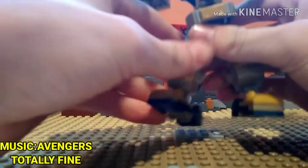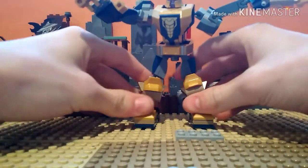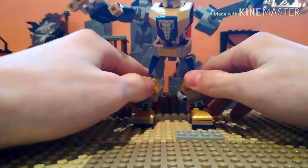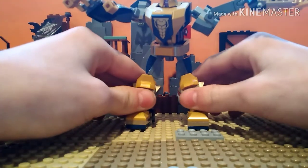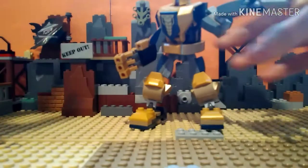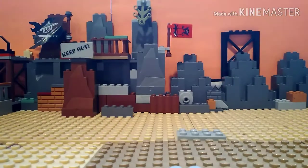Hey guys, what is up? It's What If here. I'm back with another video and today we are reviewing the Avengers Thanos Mech set, which has 152 pieces, retails for $10, and is recommended for ages 6 and up. I'll take a look at the minifigure of the set and then we'll get into the build.